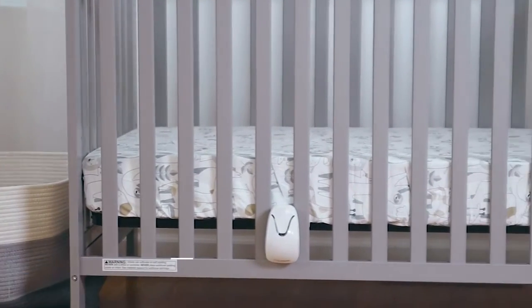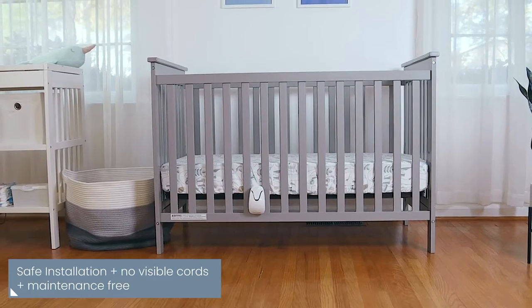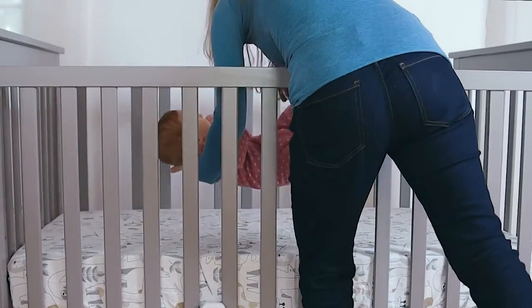One time installation — that's it. It really is that easy. With no visible cords and no direct contact with your baby, you can be sure your baby is safe. Your baby won't even know the monitor is there.